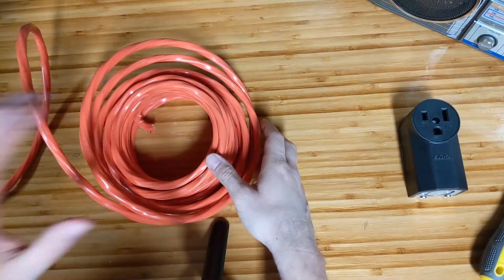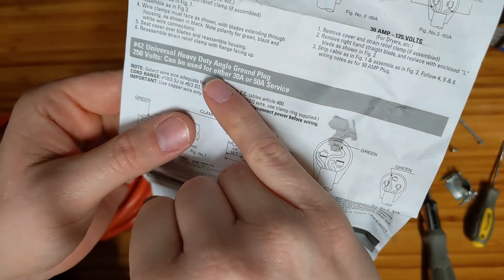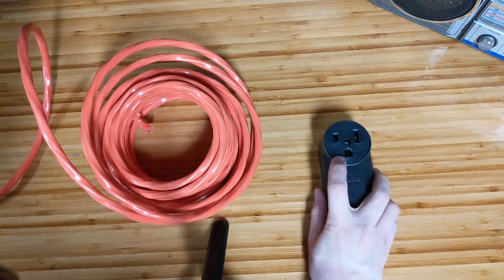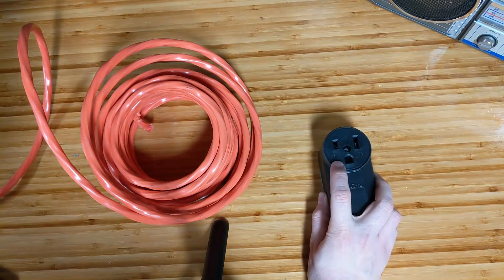I want to clarify something before we get too far into this. I'm using 10 gauge wire, and I'd like to point out that the instructions say it can be used for either 30 amp or 50 amp service — and I am using this for 30 amp service. If you're going to be hitting that 50 amps, 250 volts at 50 amps, you're going to want 6 gauge wire, not 10 gauge wire.